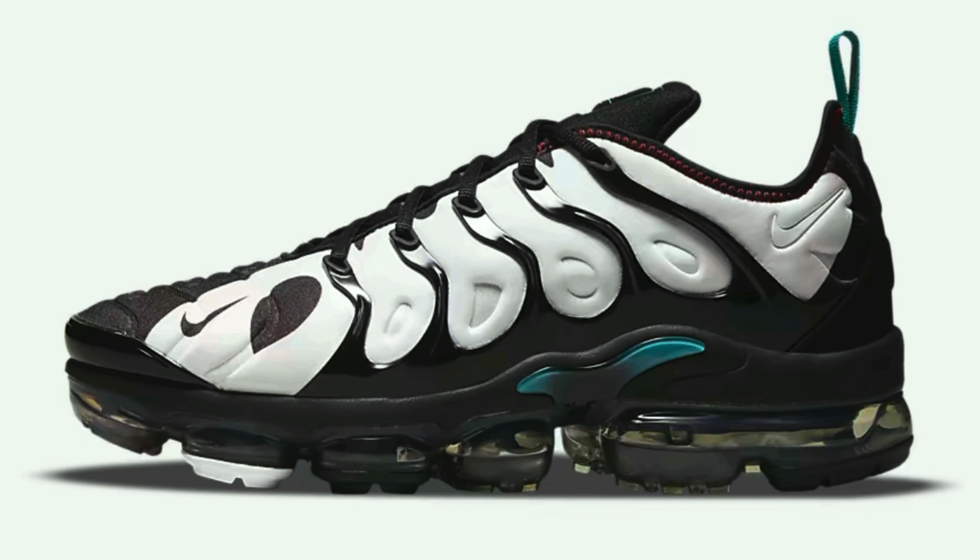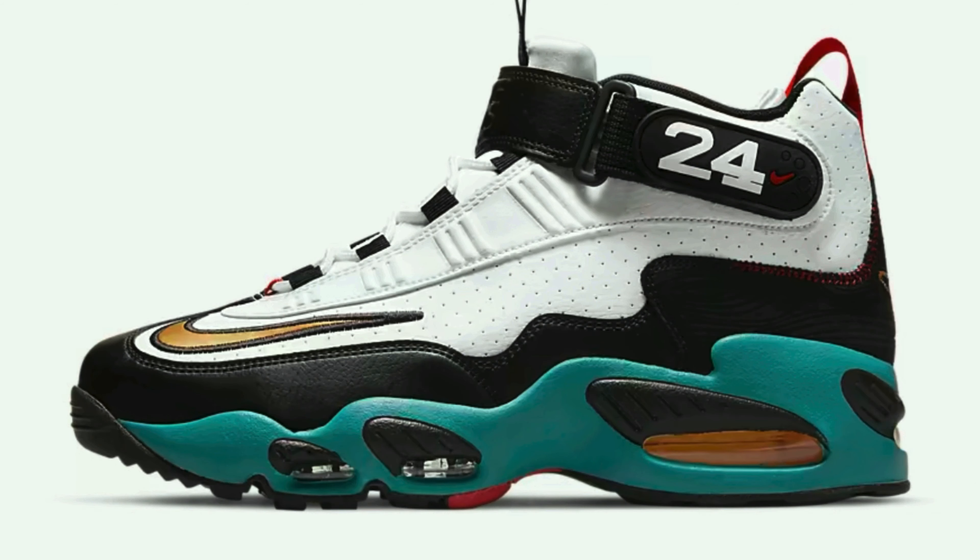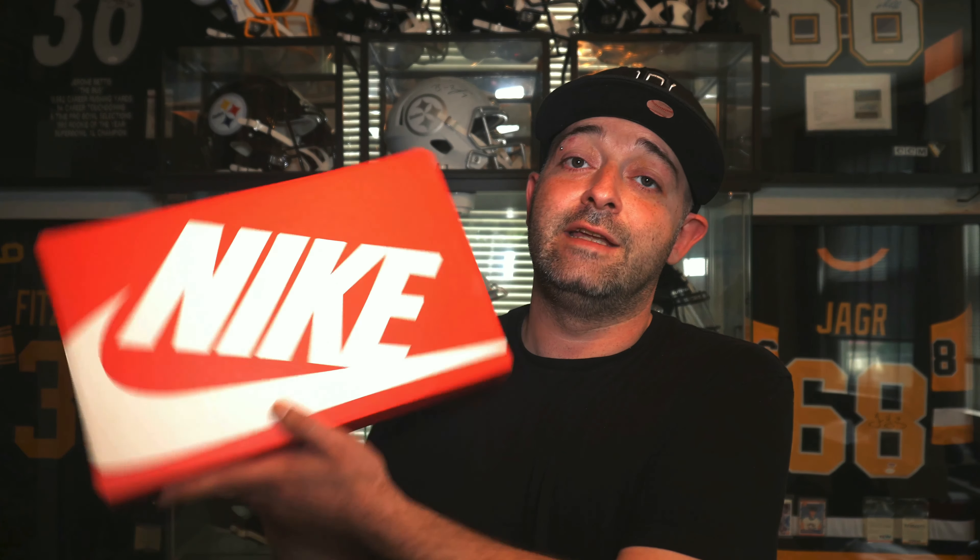The Ken Griffey Jr. collection dropped on Nike.com on June 25th, and a lot of retailers like Foot Locker were selling a lot of these items about a week prior to that release. They had the Nike Vapor Max, they had the Nike Air Force One, they had the Nike Air Max One, and they had this Air Max 90. The Air Max 90 is one of my favorite silhouettes, and I got this Griffey Air Max 90 right here.